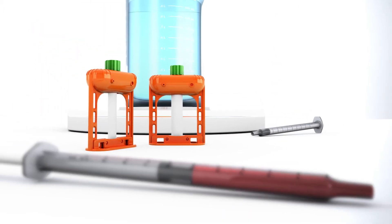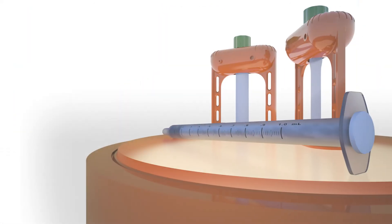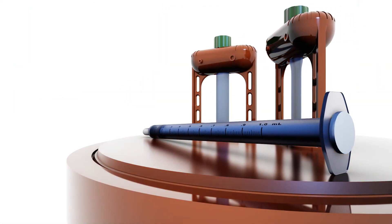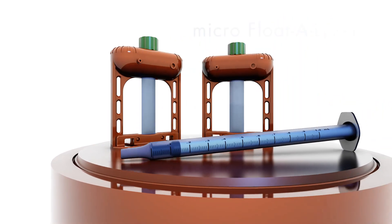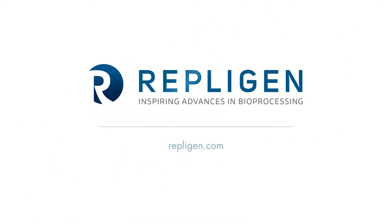Microflotilizer is the only easy-to-use microvolume dialysis device that offers smart benefits important for critical separations and total sample recovery, while maintaining 98% purity. Microflotilizer — it's not just easy dialysis, it's smart dialysis.